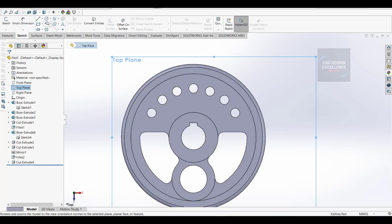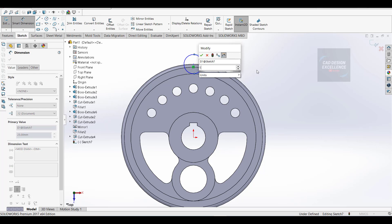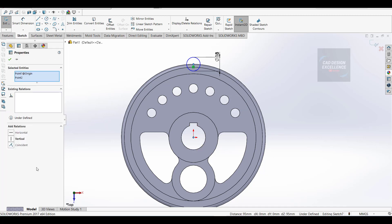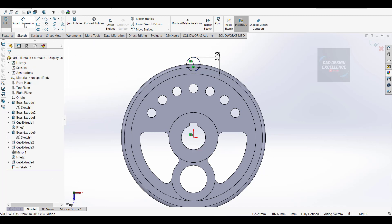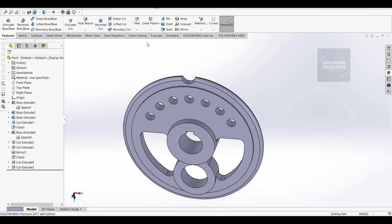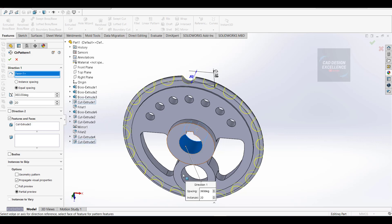Click on sketch and make a circle - dimension is 18mm. Click on this point and this point and make a relation of vertical. Go to feature extrude cut, mid plane, and OK. The cut is ready. Go to circular pattern feature and face, select cut extrude number 5, direction, center, 20 numbers, and OK.